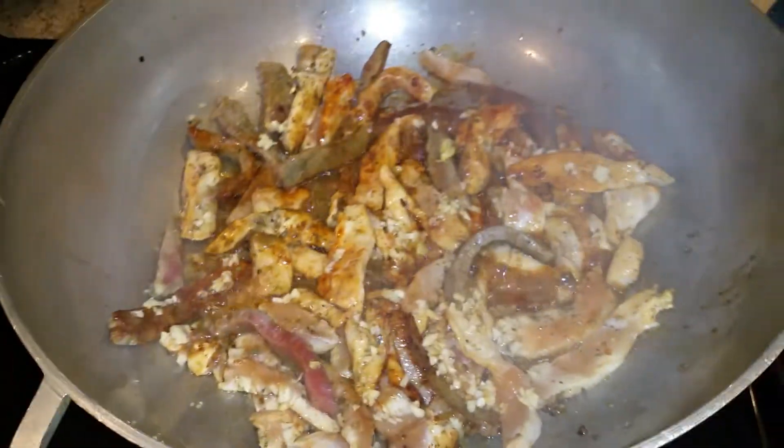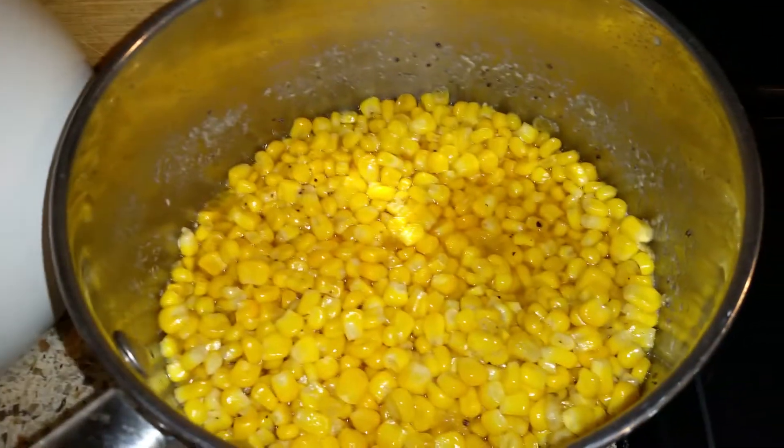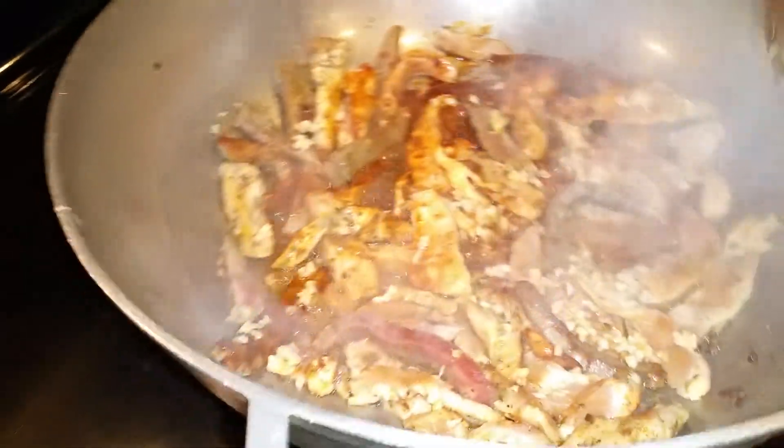We made some corn for me and Michael, and some platanos — these are tree plantains. We boil the corn with salt and pepper, sweet corn. We have a good dinner tonight.